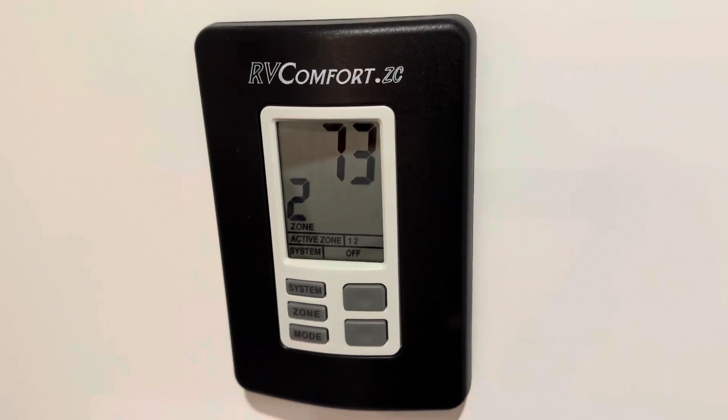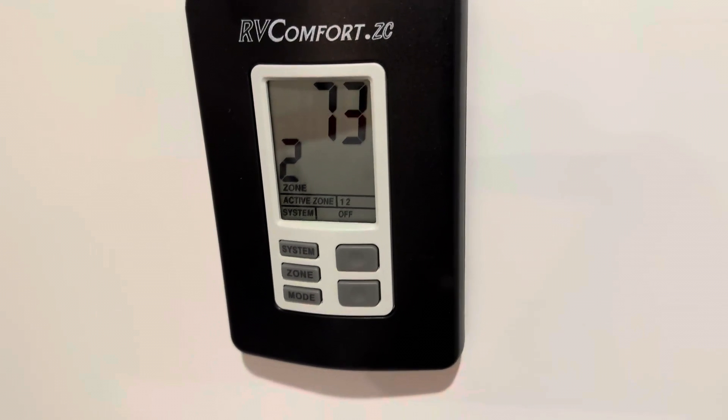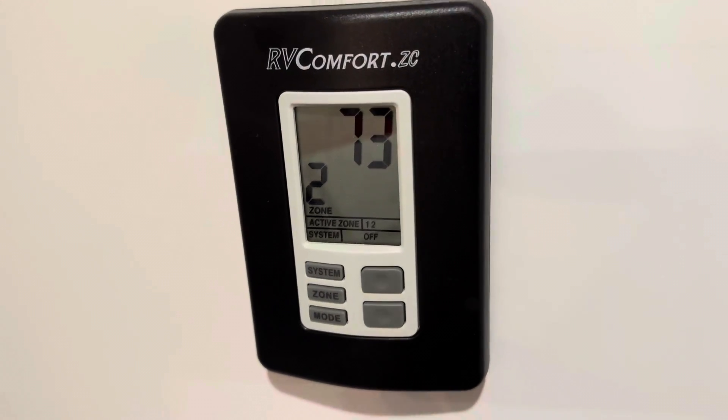Hey guys, this is Dove with another quick review. This is the RV Comfort ZC digital thermostat, made by Coleman. This is a great digital thermostat.